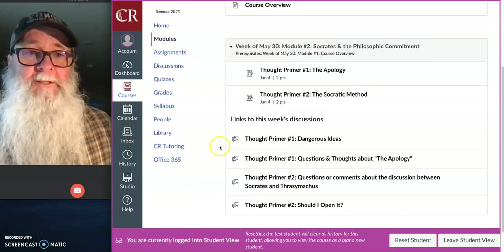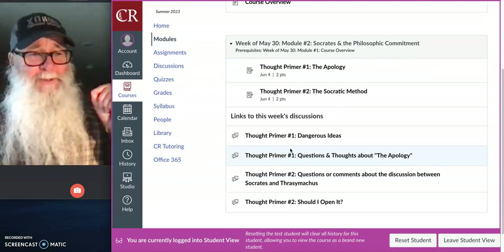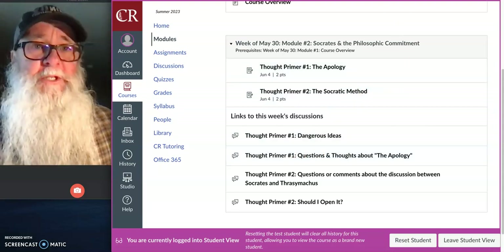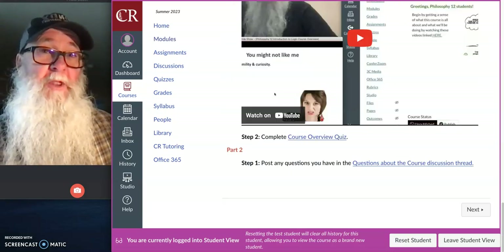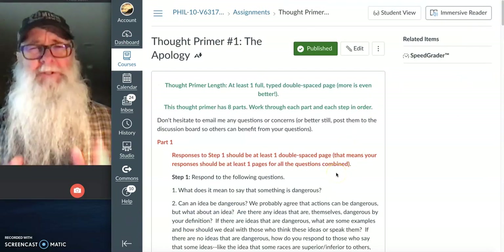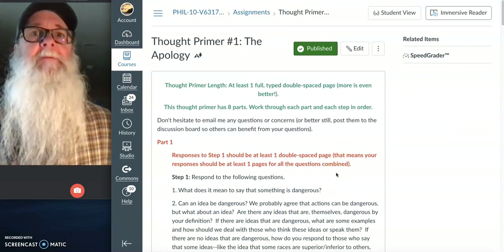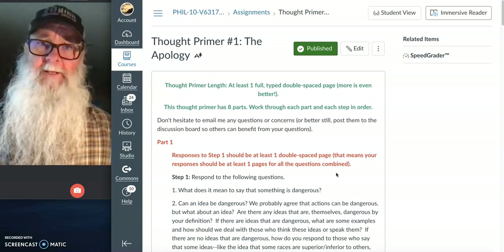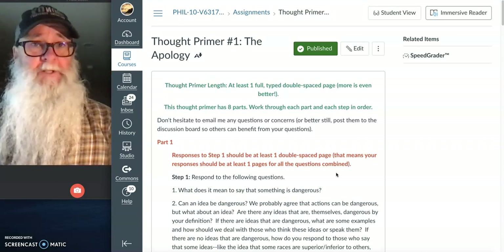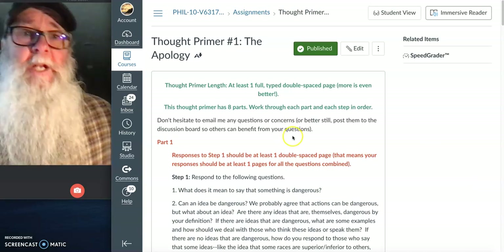Once you've gotten familiar with the course, posted any questions, and completed your Course Overview Quiz, bounce back into the Modules page. You'll see a second module with links to a couple of assignments you need to complete this week: Thought Primer Number One and Thought Primer Number Two. You'll know exactly what those are once you've completed the course overview video lectures. One is due Thursday by 11:59 PM and the other is due Sunday by 11:59 PM. These thought primers are typical of the assignments you'll do almost every single week.